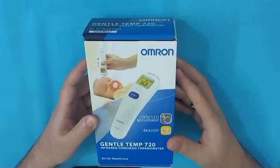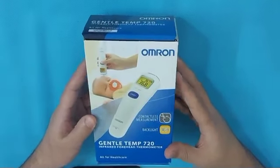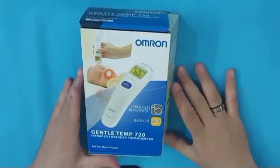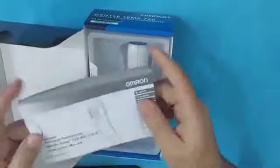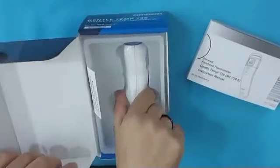Hello, this video demonstrates how to use an Omron thermometer. This is the Omron Gentle 720 infrared thermometer. I'll show you how to use this non-touch thermometer properly and explain the hidden features of this thermometer.